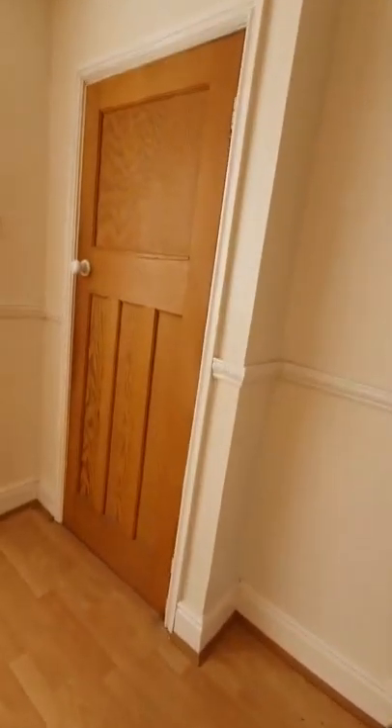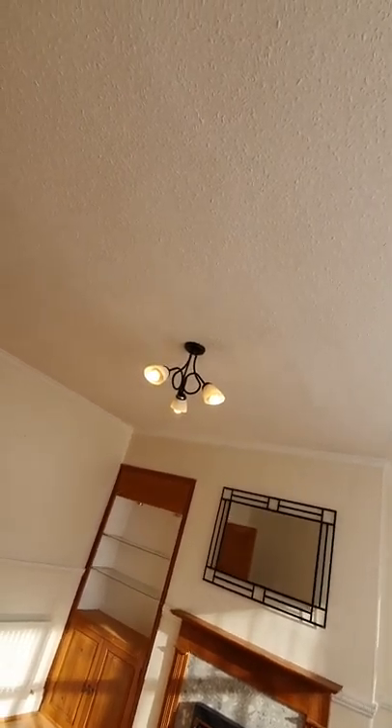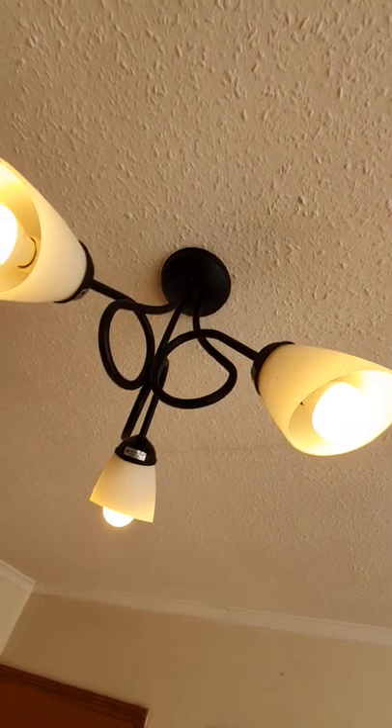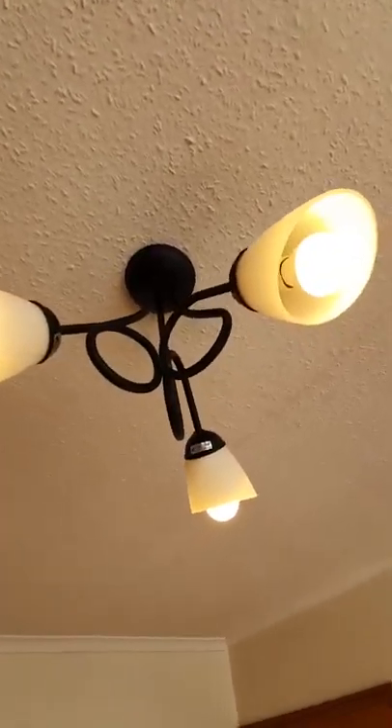Ceiling is white and clean with no cobwebs, no stains, no leak marks — freshly painted. The coving all around is also clean and white. Light fitting is clean and working, with no dust, all light bulbs present. No cobwebs, no dust around the fitting.